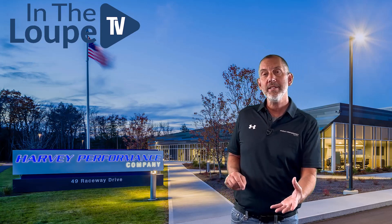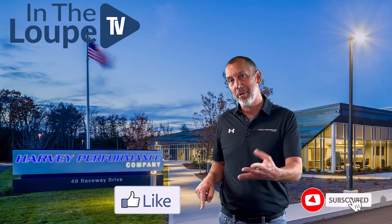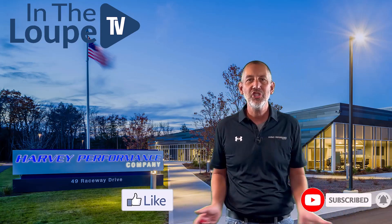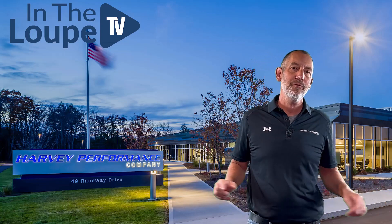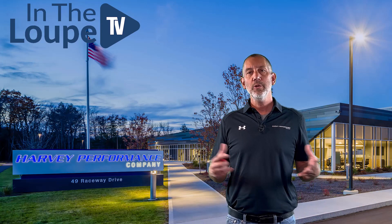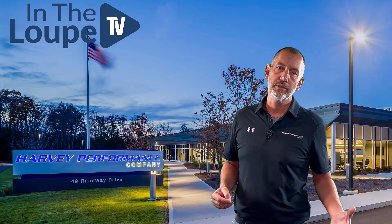What are we going to talk about on this episode? Hit the subscribe, hit the like button, please do that. Share it with anybody that you think might gain from this knowledge. We'd appreciate that, and it helps us get around to as many people as we possibly can so they can understand cutting tools a little bit better.